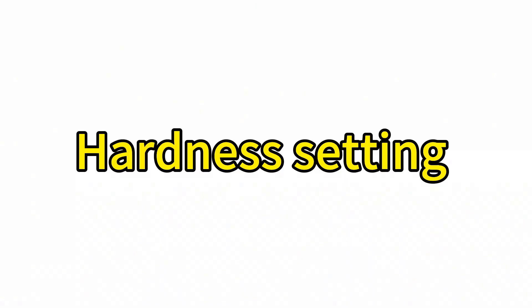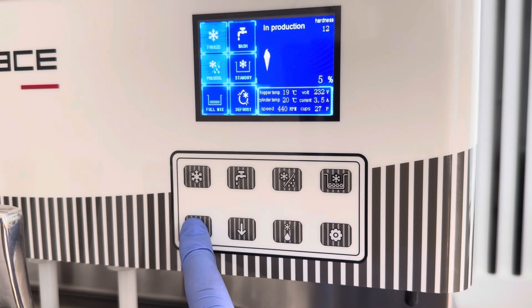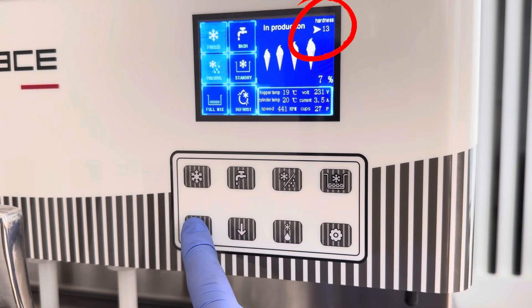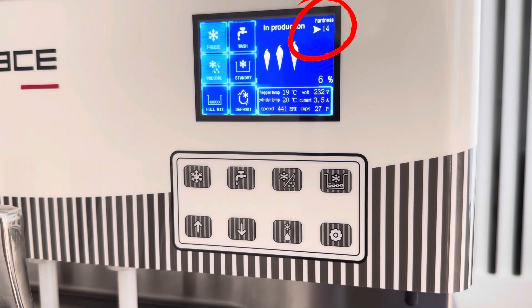Hardness setting. Press and hold the up button for three seconds, then press the up or down button to adjust the hardness level. The hardness level ranges from 1 to 20, with level 1 being the hardest and level 20 being the softest.